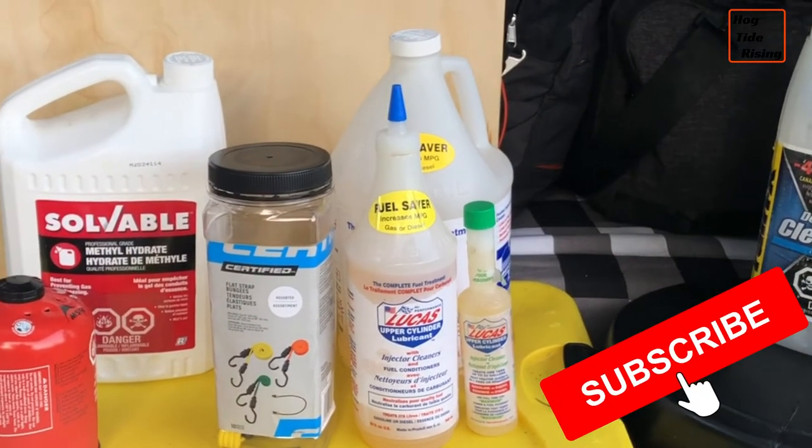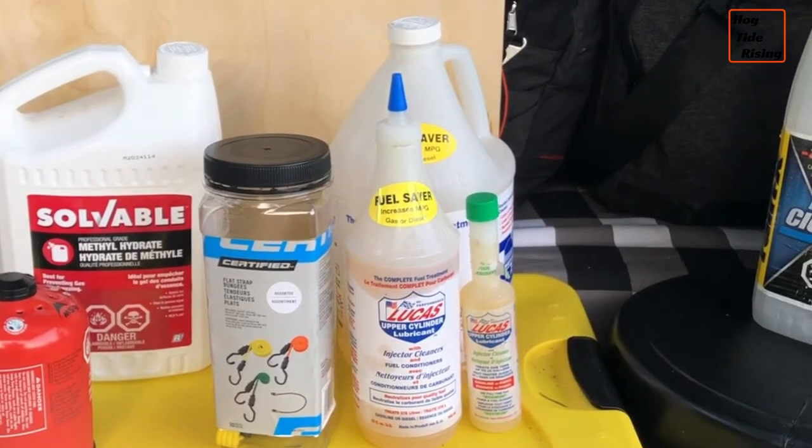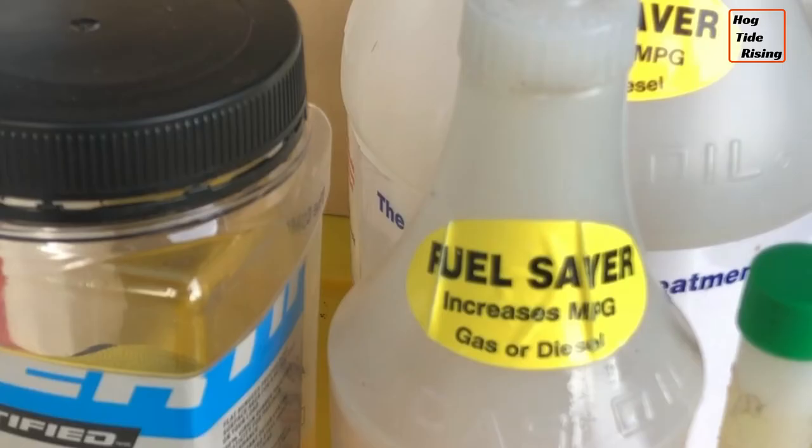Over here we have the Lucas upper cylinder lubricant with injector cleaner and fuel conditioner. I have been using this stuff for years — on gasoline engines, diesel engines, my diesel truck, the diesel engine in my boat, and also on my motorcycle. The label says it is a fuel saver and it increases miles per gallon, so it's very handy.